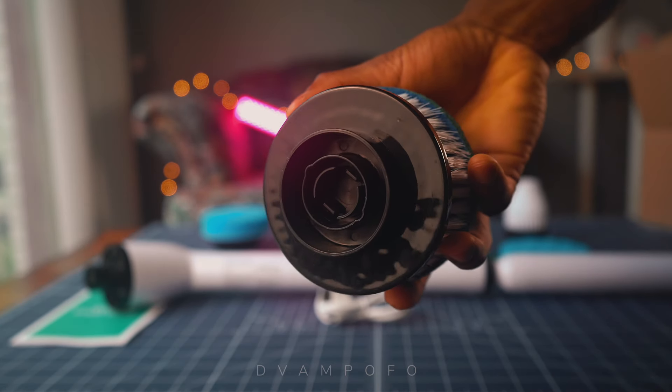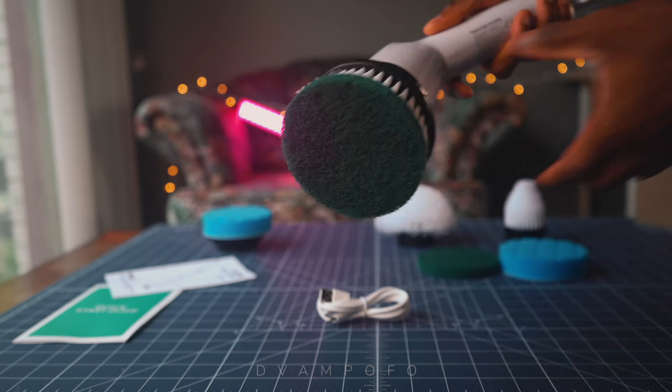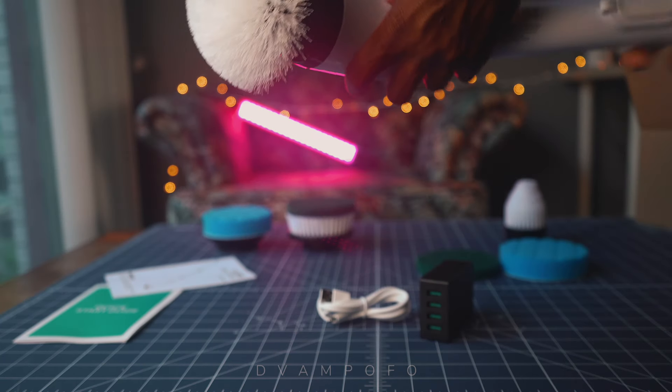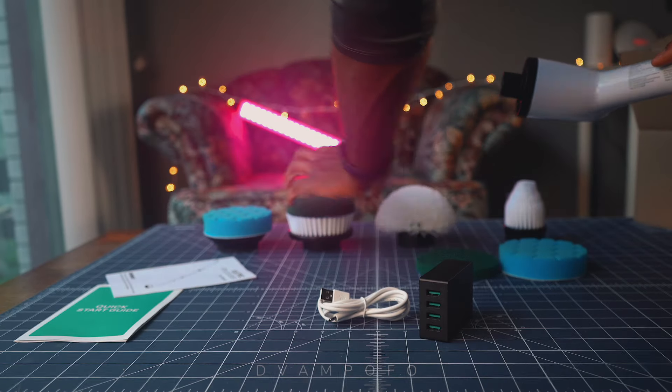The brush head uses a prong to lock onto the electric scrubber head. Don't just jam the brush head on — make sure you line them up first and they'll snap into place. What I like about using the scrubber is how easy it is to switch between brush heads in a few seconds. Just firmly grip the brush head at its base to pull it off, snap on the next, and you're ready to scrub the next surface.